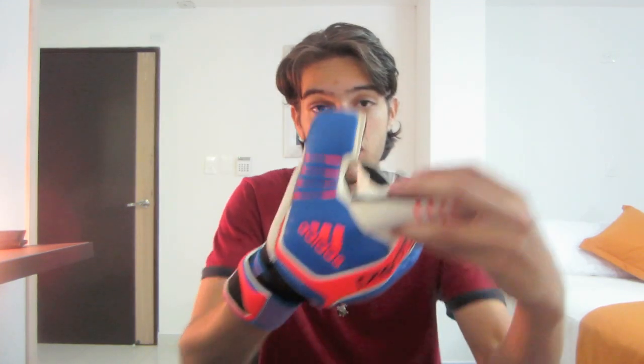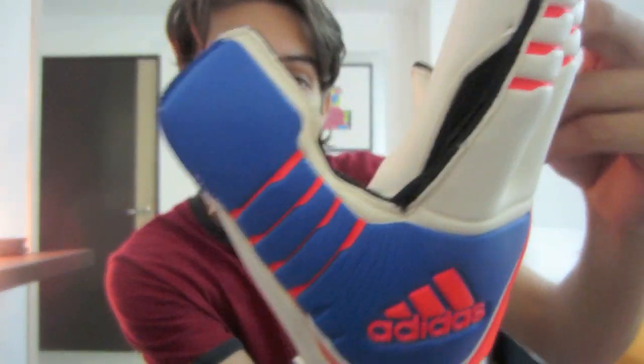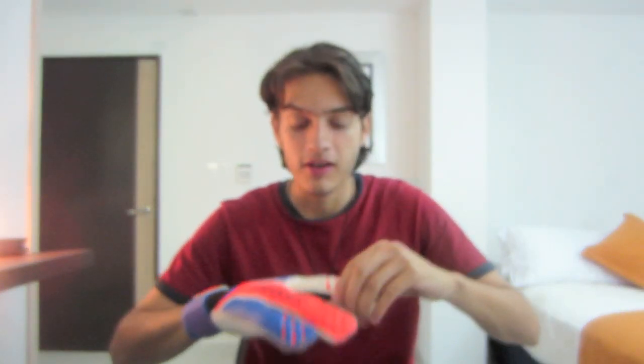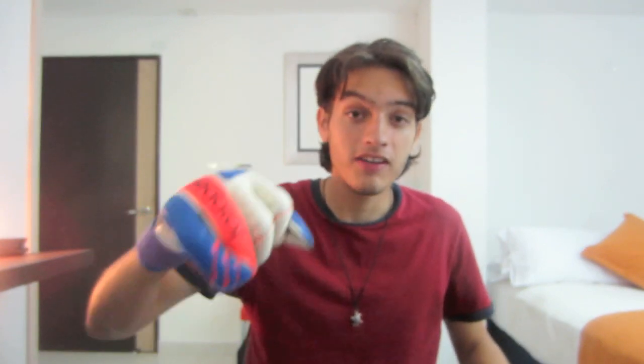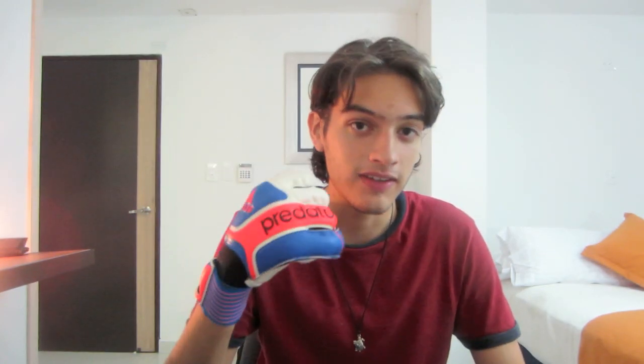The gloves feel great in your hand. It does have a lot of mesh — you can see it right here on the sides. It's more like a mix of a negative and a flat cut, with the fingers kind of separated more. The actual finger saves aren't very restrictive; I can bend my hands very easily. I really dislike finger saves that keep your hands looking like a shovel.